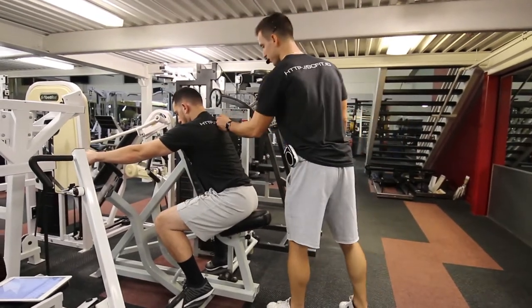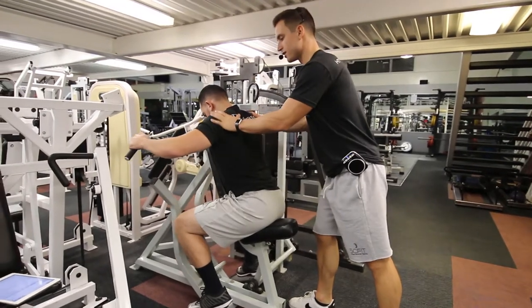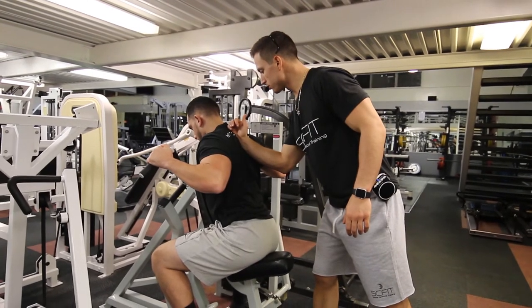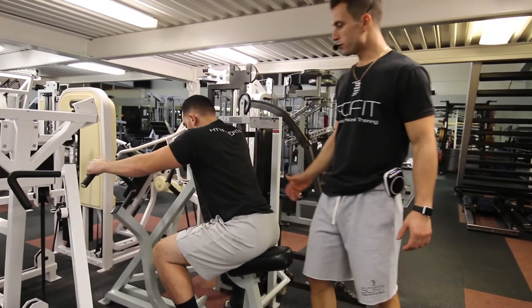He's going to pull back through his shoulder blades. The benefit of the wide grip is that it's going to focus more on his lats and his traps. As he pulls back, he is pausing for one to two seconds and contracting the shoulder blades together. His elbows are stable throughout the entire movement.